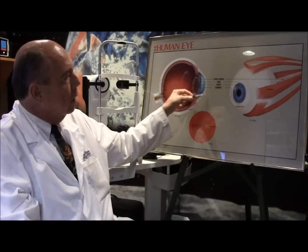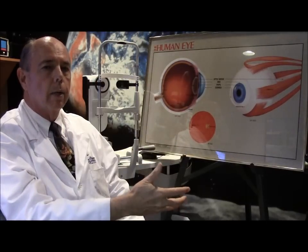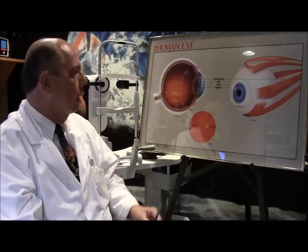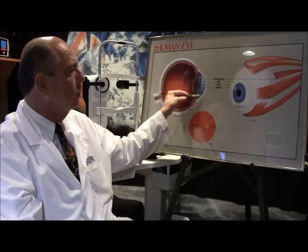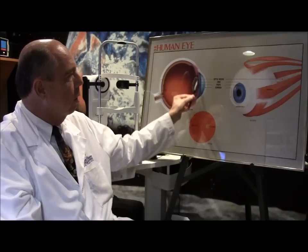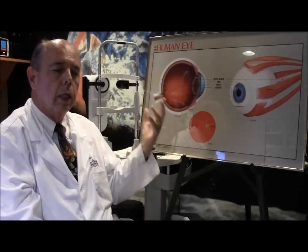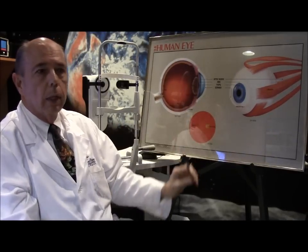The other thing that determines nearsightedness or farsightedness is how curved your cornea is — the clear part of your eye. If you have a very steep cornea, you're typically nearsighted; if you have a very flat cornea, you're typically farsighted. The LensStar measures many things, but the main two are axial length and curvature of your cornea. Another important measurement is the distance from your cornea back to where your own lens sits, or where the implant will sit. The computer inside the machine then uses formulas to calculate what strength of lens would correct your vision.